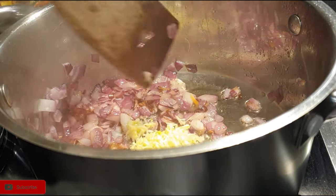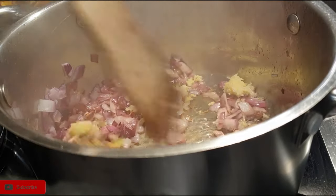Once your onions are almost ready, go ahead and add in some garlic and ginger and fry them as well.